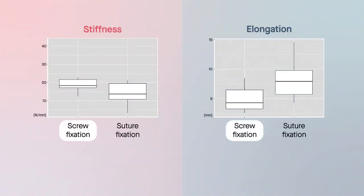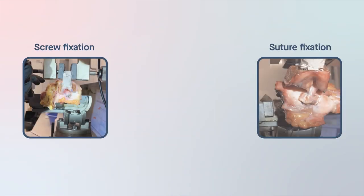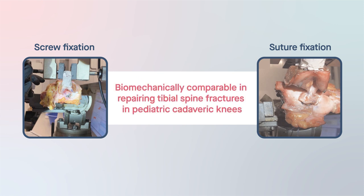According to the results, screw fixation demonstrated increased stiffness and decreased elongation. Overall, however, the results for the two groups were not significantly different, indicating that biomechanically, suture and screw fixation were comparable in repairing tibial spine fractures in pediatric cadaveric knees.